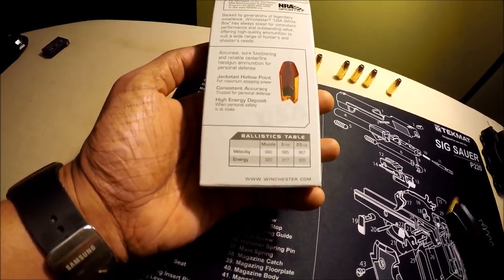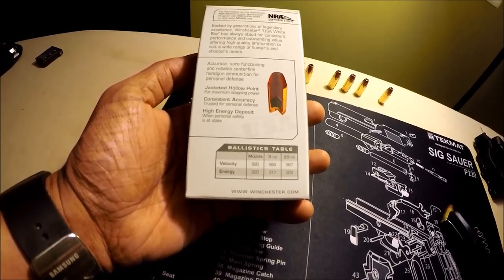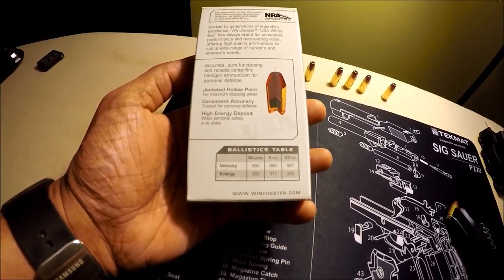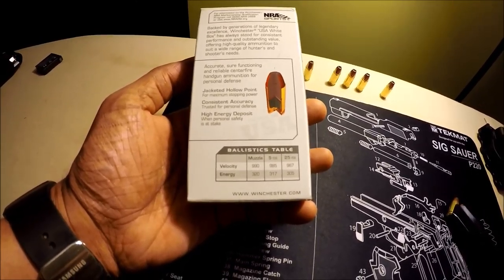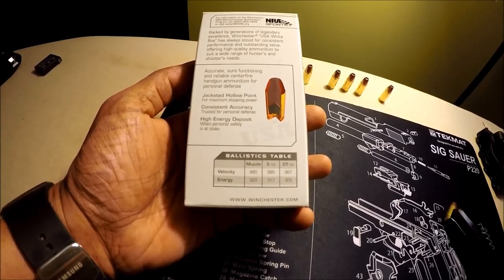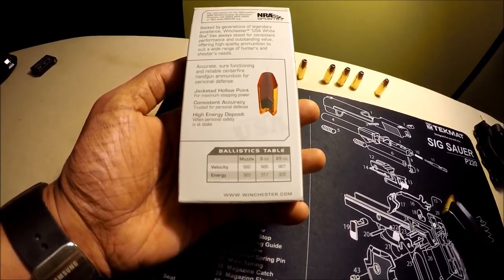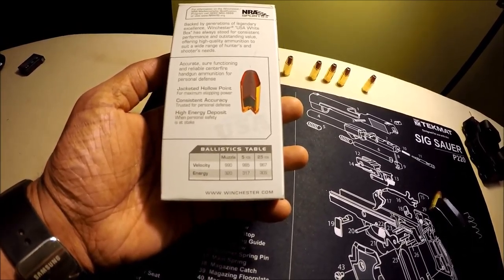The ballistics table shows muzzle velocity at 990 fps, 985 at 5 yards, 967 at 25 yards. Muzzle energy is 320 ft-lbs, 317 at 5 yards, and 305 at 25 yards.